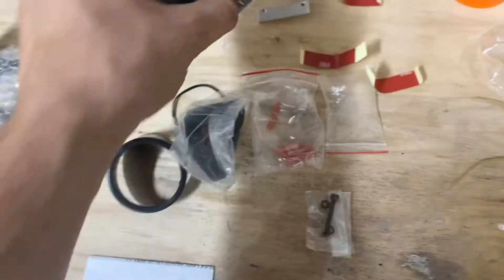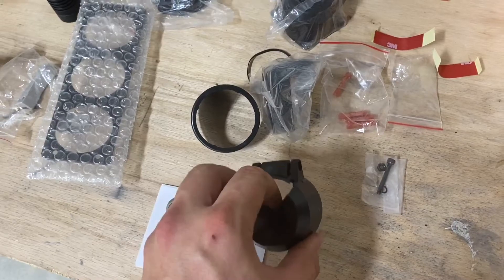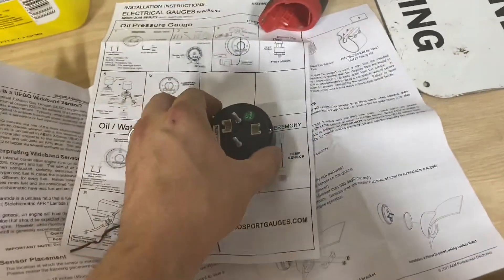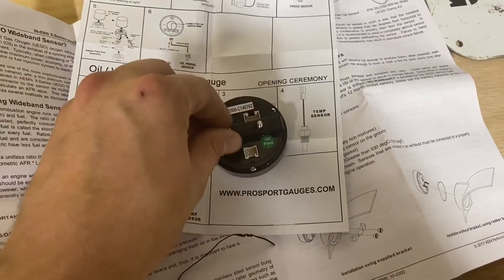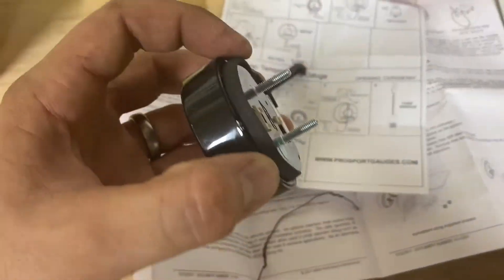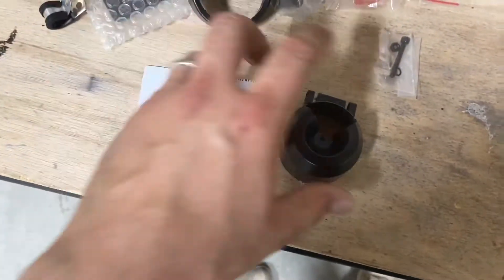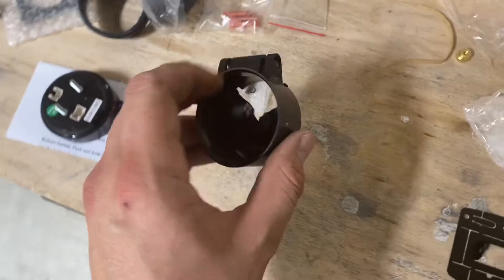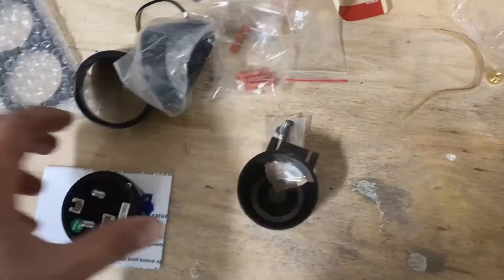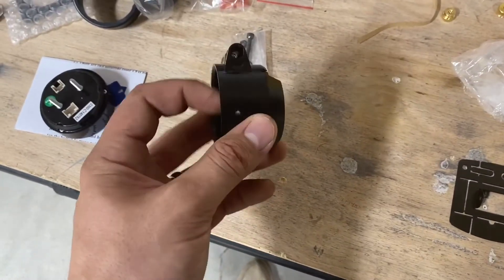For mounting the gauge, I had this old leftover gauge pod mount — it's actually for a pro sport gauge, not these gauges, but I opened up the back a little bit. It's not super pretty but it'll let me get these in there. This type of gauge normally uses a bracket that goes over the back with two little wing nuts. What I did was get some foam with sticky stuff on one side, cut it real thin, and put it around the gauge so it's a good interference fit — but it'll also let me pop it out if I need to. I'm really trying to minimize the number of holes I drill in this car.